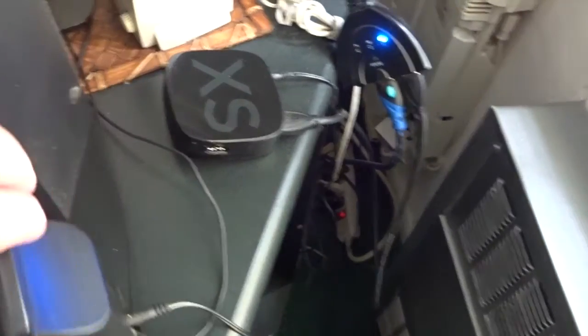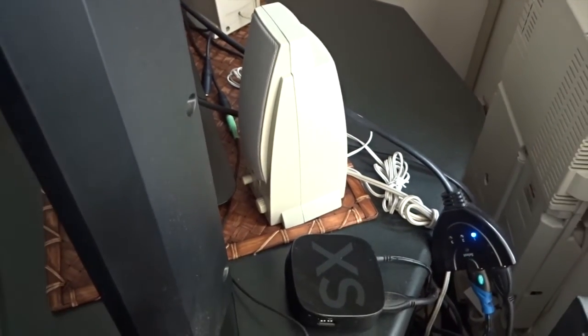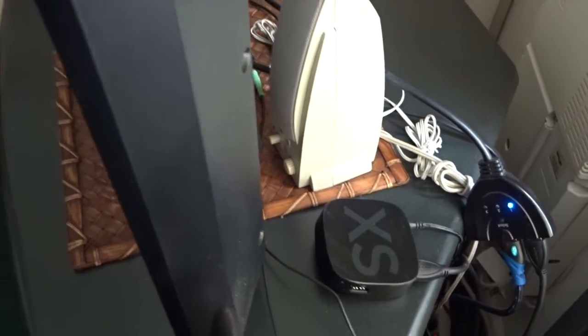As a bonus, I'm using old computer speakers along with the TV speaker, and I created my own mini surround sound. It sounds really good when you're watching a movie, and I also listen to music via the internet all the time. On the other side of the wall, next to the corner of my desk — yes, it's a little dusty — you can see the hole with all the cable wires going through the wall.